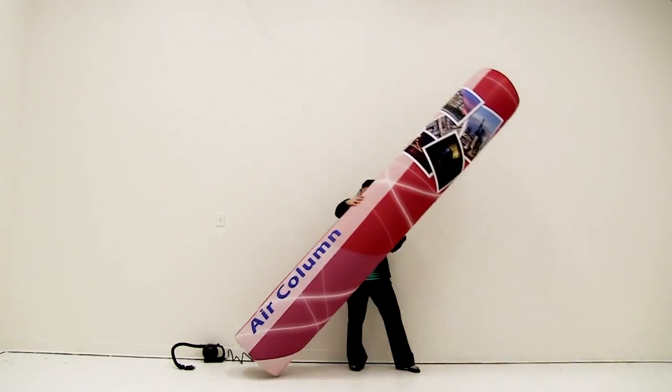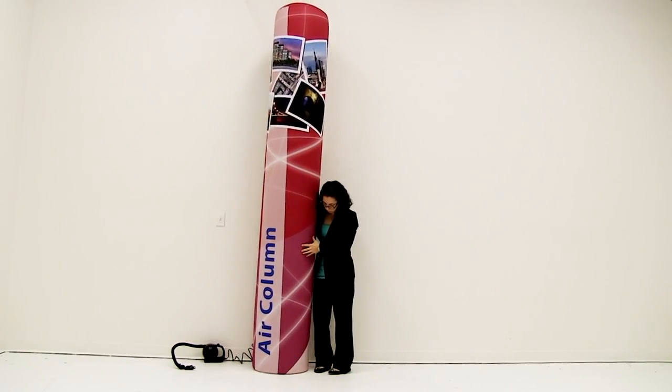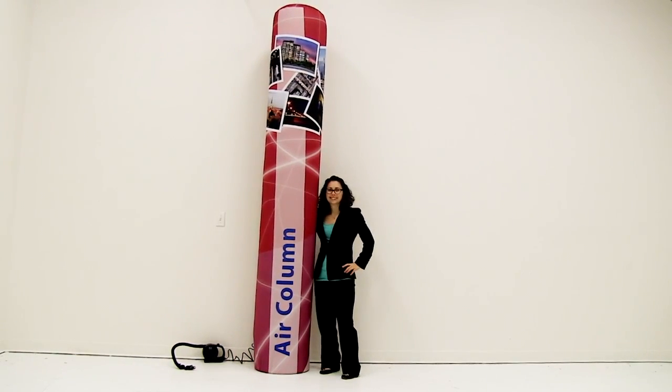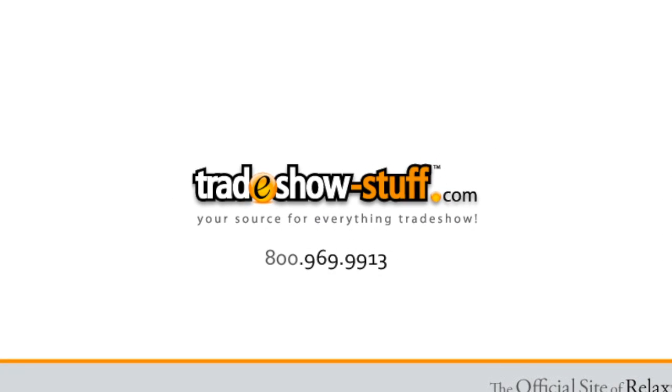Lift the air column into standing position. You are now ready to utilize the marketing power of the air column display.